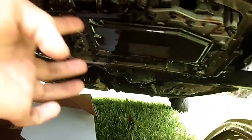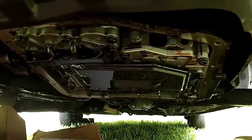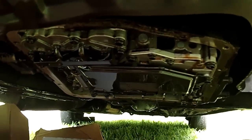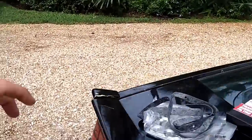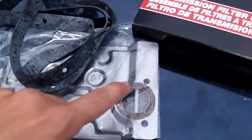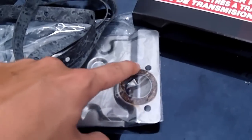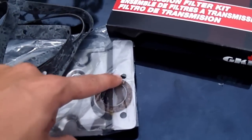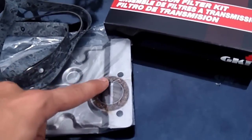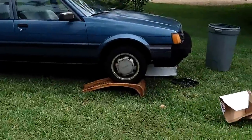Remove the filter, which is this thing here, and we're going to replace it with the new one. Something you want to be aware of: with the new filter, it's a good idea to put just a little bit of transmission fluid — doesn't matter if it's new or old — around this sealing gasket. That'll help it seal better and make it easier to tighten up.